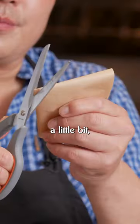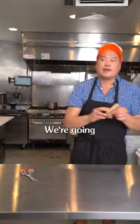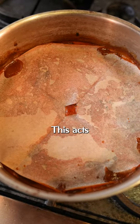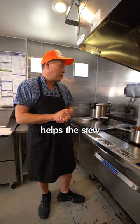So the final cut lets it breathe a little bit, lets the bubbles out. We're gonna go ahead and add this to our birria. It's almost perfect. This acts as like a false lid and it actually helps the stew cook faster.